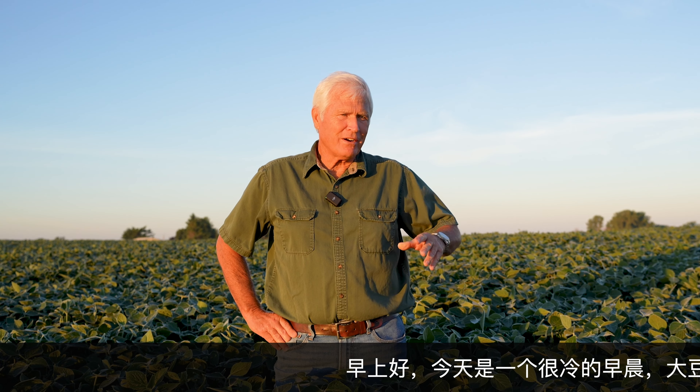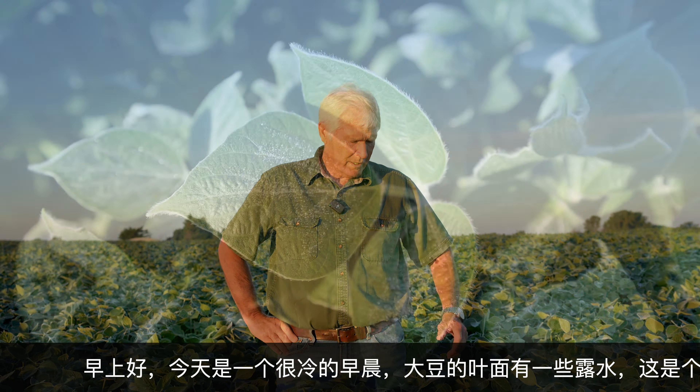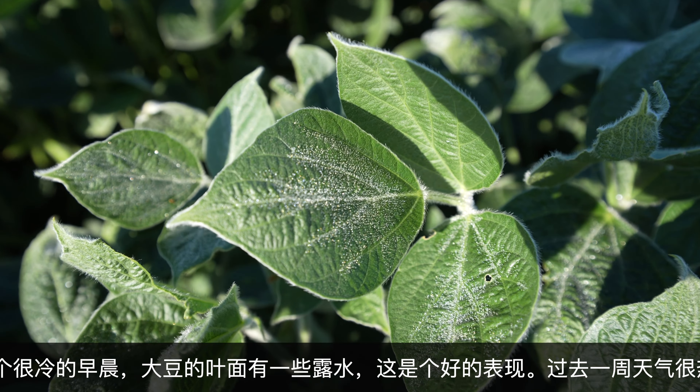We're here in early morning. It's very cool this morning — it's cooled off. We've got a dew on these soybeans, so that's all a good thing.